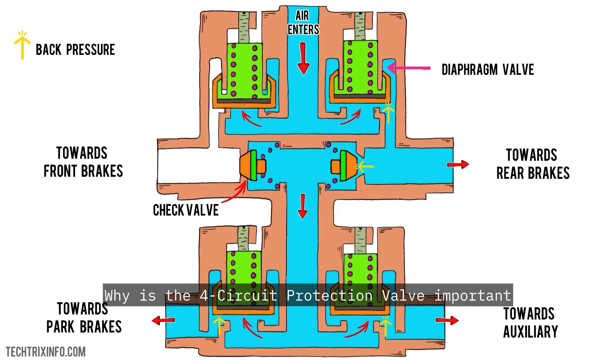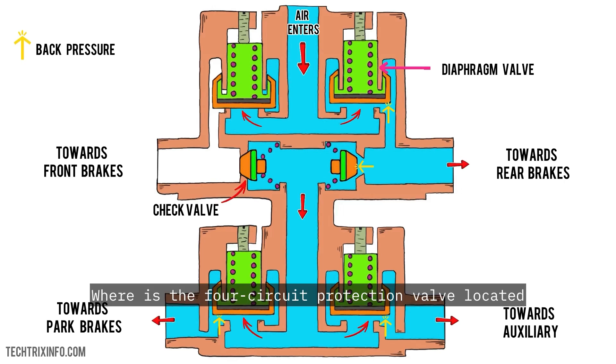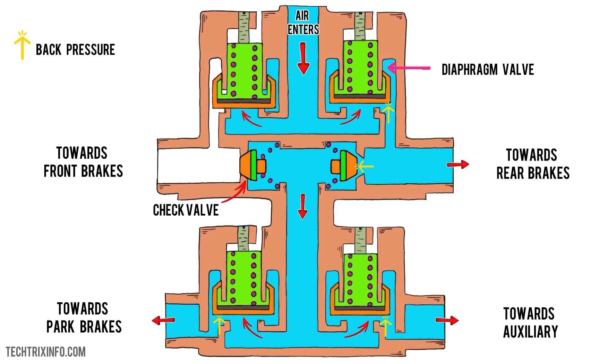Why is the 4-circuit protection valve important? Without it, a failure in one circuit could lead to the failure of the entire brake system. It prevents cross-leakage and ensures that even if one circuit fails, the others remain operational. Where is the 4-circuit protection valve located? Typically, it's mounted near the air brake compressor, as part of the pneumatic system that feeds into the air tanks and distributes pressure.